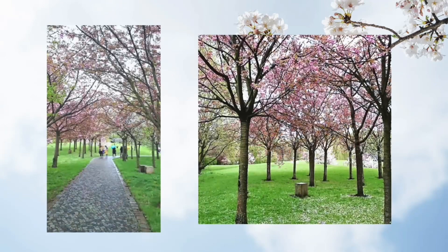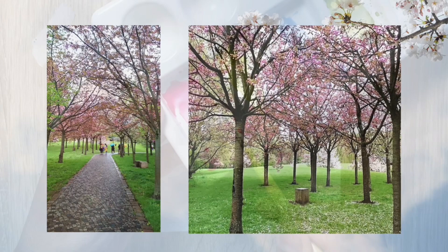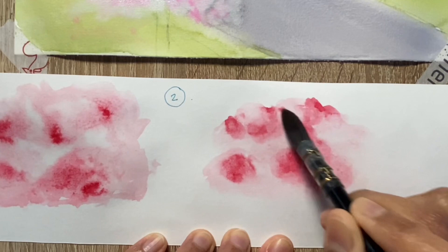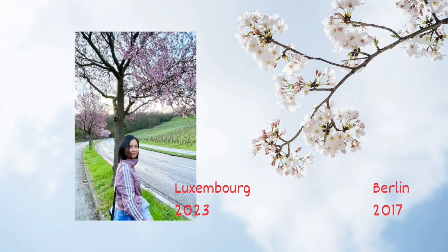Today's painting subject is cherry blossoms, one of the most iconic plants for spring. There are many methods to paint cherry blossom trees and flowers — I'm sure you've seen tons of tutorials shared by many artists. I'm going to be using white gouache as a medium to paint the cherry blossom trees.